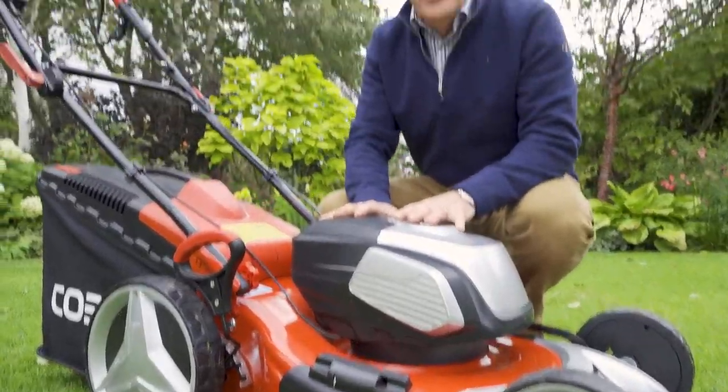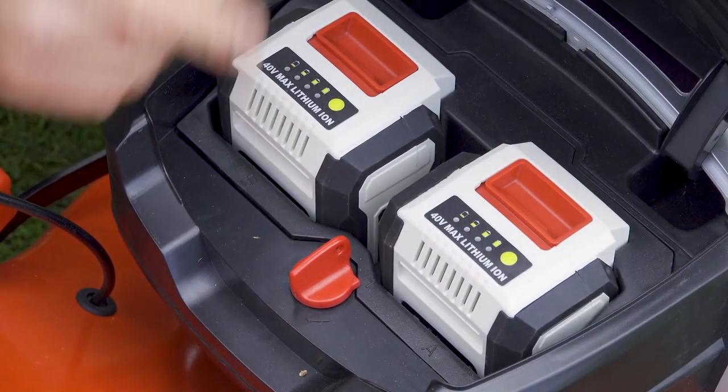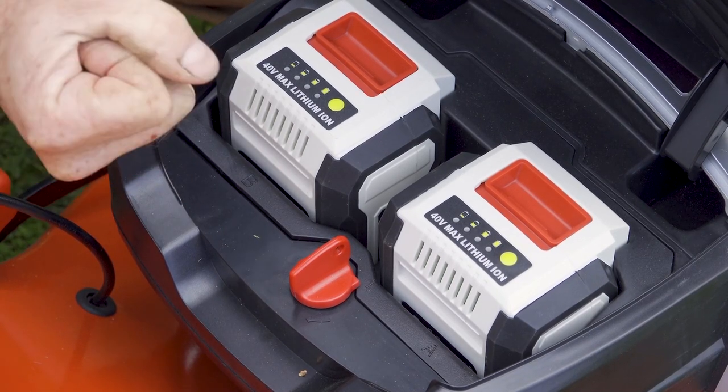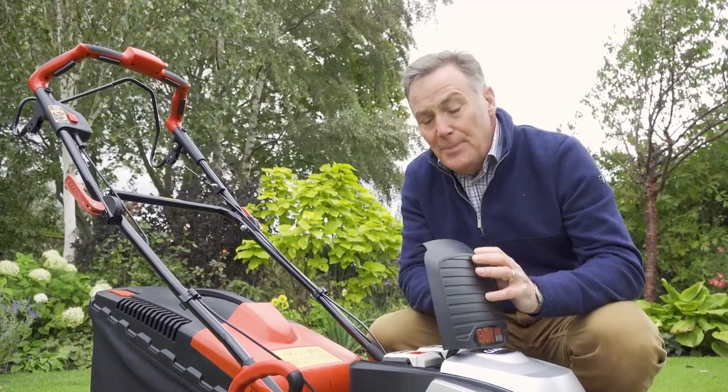Let's start with the power pack which is under here. If we lift this flap we can see we've got two 40 volt 5 amp power batteries here which power the 80 volt brushless motor, so lots of power there.